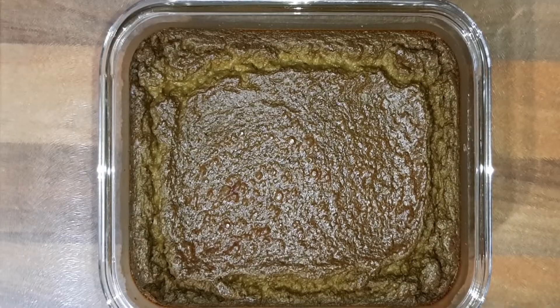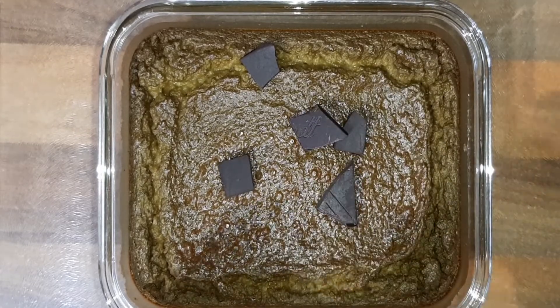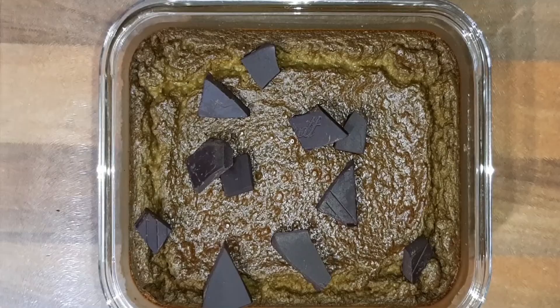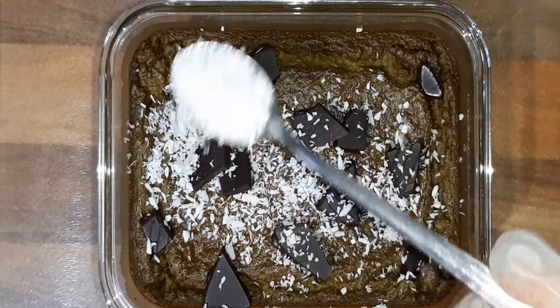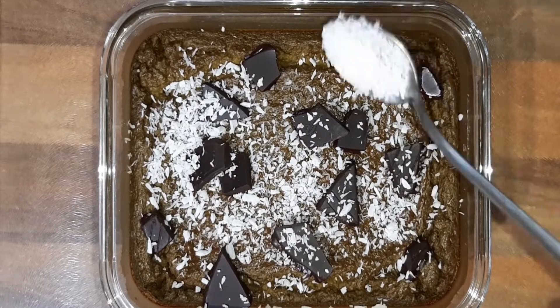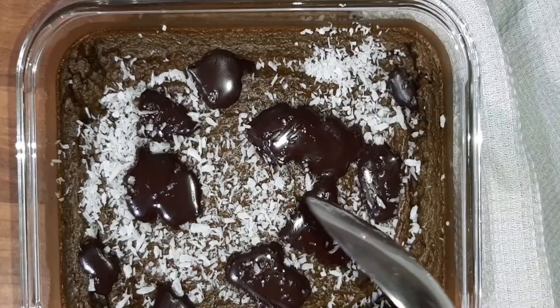Bake at 190 degrees for 20 minutes. Once it's baked, I'm going to add some dark vegan chocolate on top, but you don't have to add anything, or you can add a topping of your choice. And then you can enjoy this delicious matcha porridge.